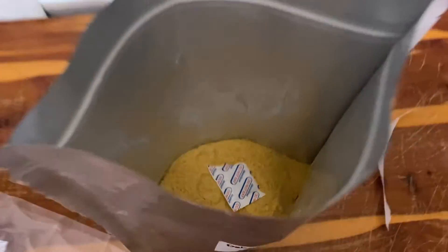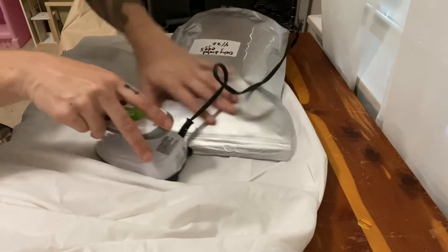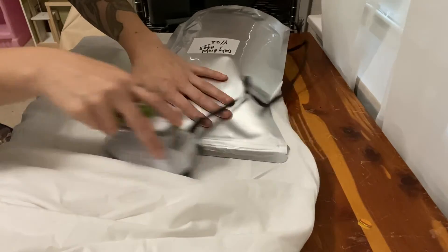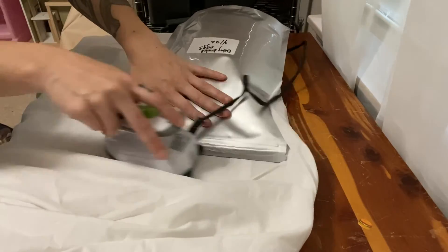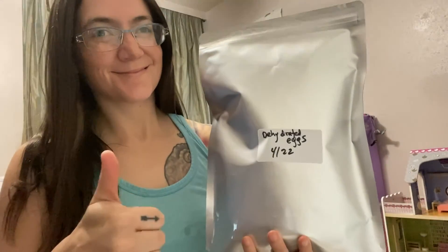Grind it up into a nice fine powder, then put it in a mylar bag with the oxygen absorber and make sure to seal it. Whether mylar bags have the zipper or not, you must heat seal it. I'm using my iron on low to medium. There you have it — dehydrated eggs. Conquer tomorrow by preparing today!